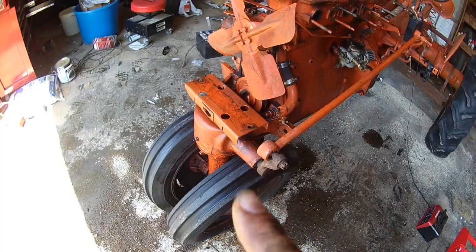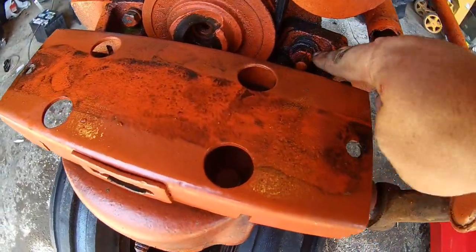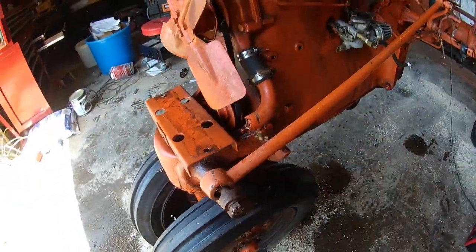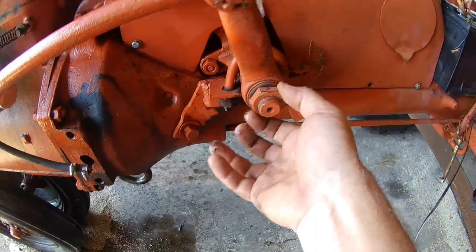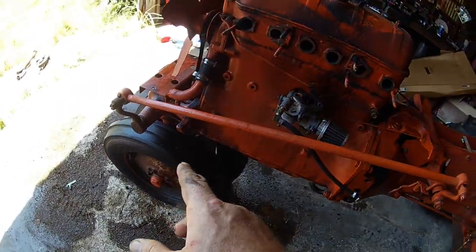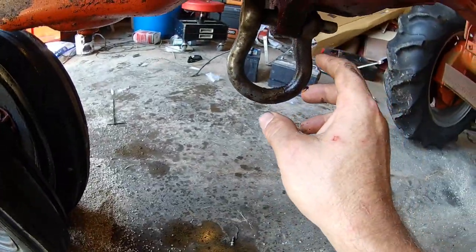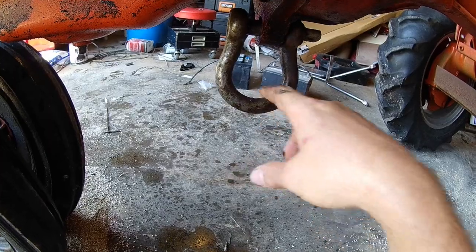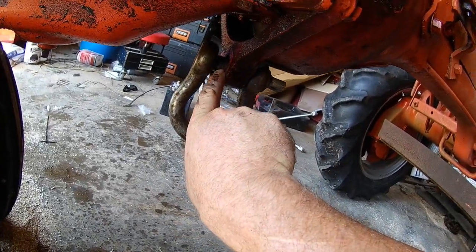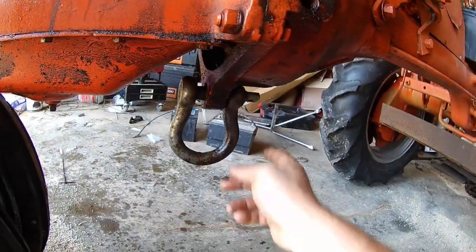We're going to swap this front end out. I got a parts tractor with a good wide front end. If anybody's thinking of doing it, it's going to be pretty simple. There's only four bolts in the front — two up top and two down at the bottom — and this whole front end will come off. Then you got one nut right here on this steering arm. I'm just going to pop the whole thing off. Your front end's got a wishbone that comes back and goes through this bell housing, so I'll get this out.